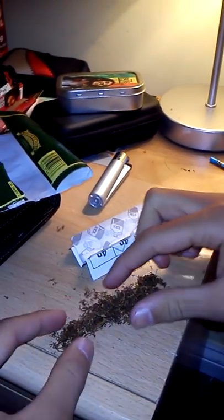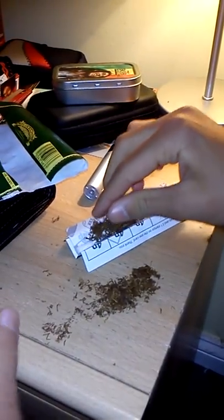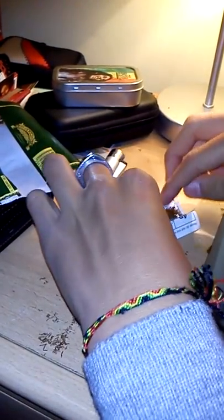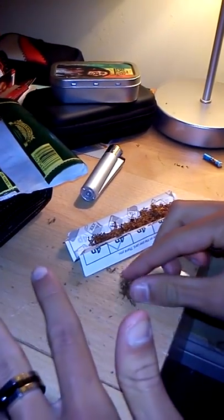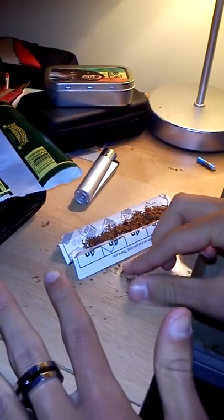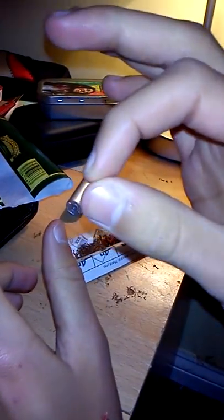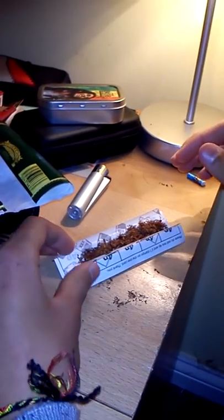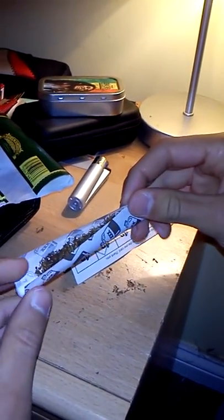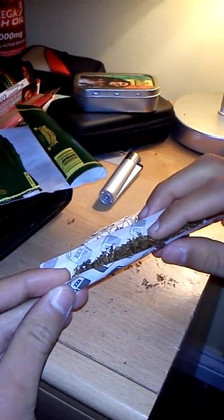So you get your desired amount out and just put it in there. I'm not going to put any grade A in this, just because, you know. So you get your paper with your nice tobacco in — it's nice and fresh.